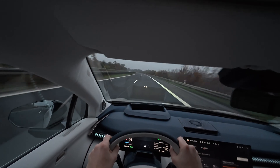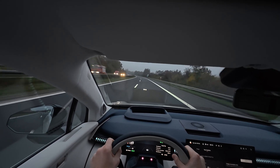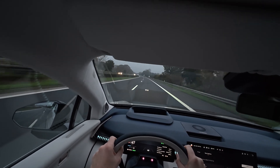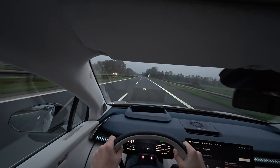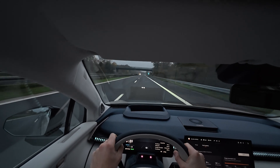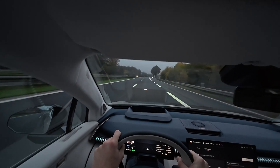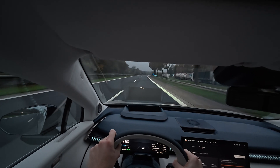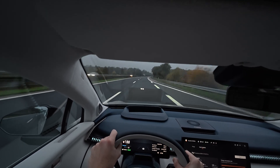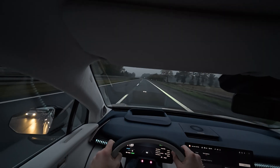Just like my normal range test, I don't have an average consumption readout, because my trip only shows distance and total consumption in kilowatt hours — so afterwards I have to calculate the average consumption per 100 kilometers myself. It just is what it is. Look how empty the highway is right now. Yesterday when I did my 130 km/h range test it was also really quiet in the evening — bad weather keeps people off the roads.